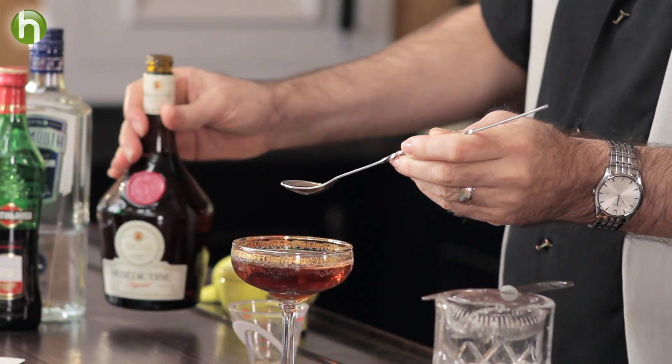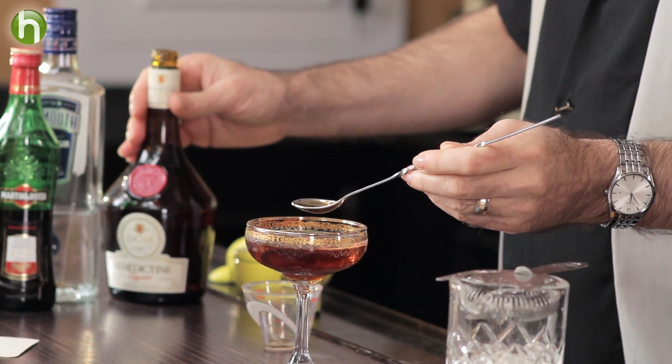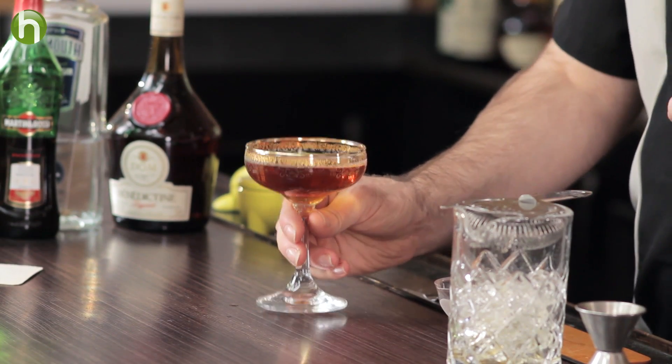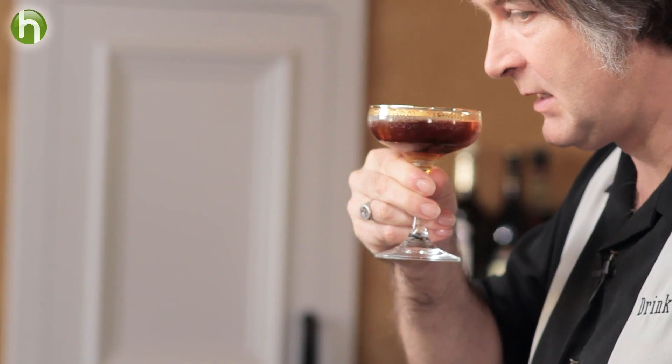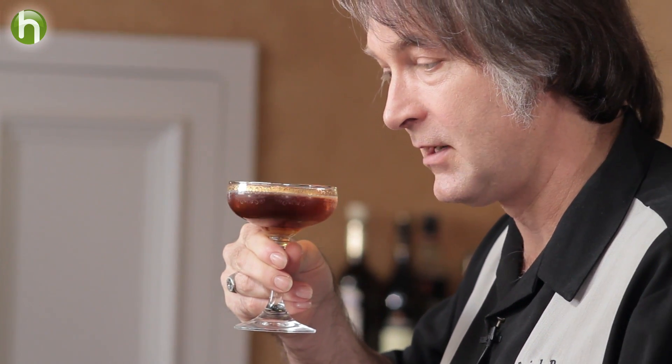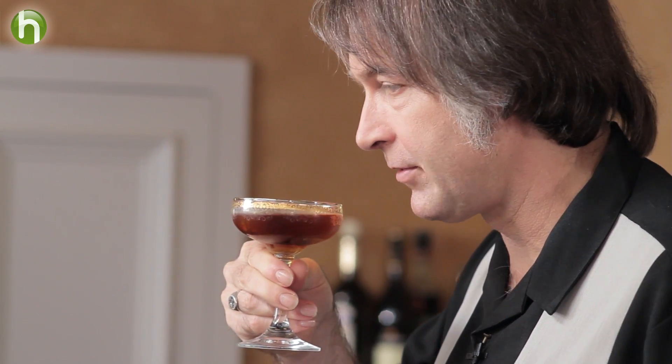Benedictine is a herbal liqueur with a lot of flavors to it, so this is going to definitely add some interesting characteristics. It's really not going to float on the top like a pousse-café might, but instead it's going to incorporate — just not quite the same way as the rest of the drink. By pouring the Benedictine on the top, one of the predominant aromas I'm getting is the herbs from the Benedictine. The sweet vermouth herbs and the gin botanicals are also playing a nice flavor role — they blend really well, all three of those ingredients.